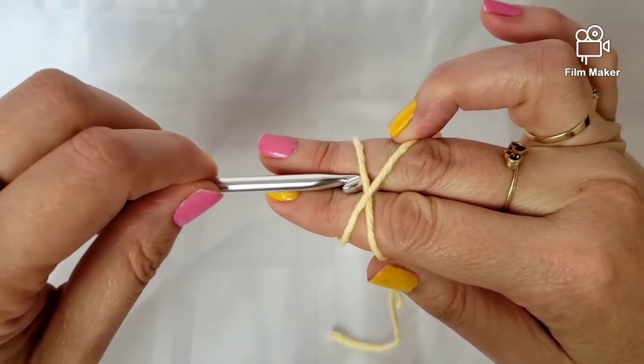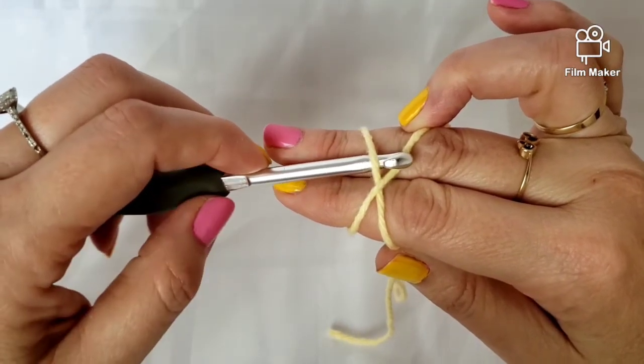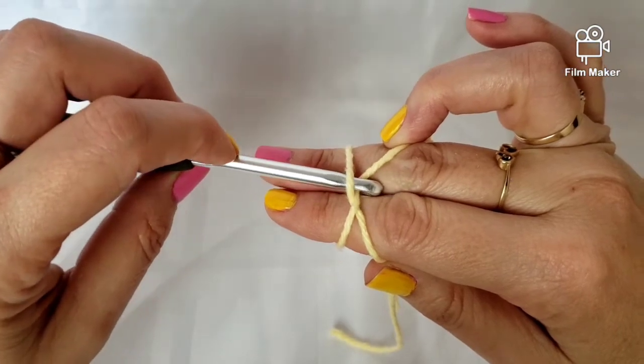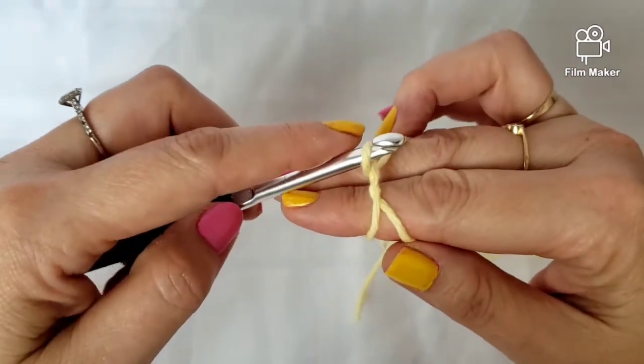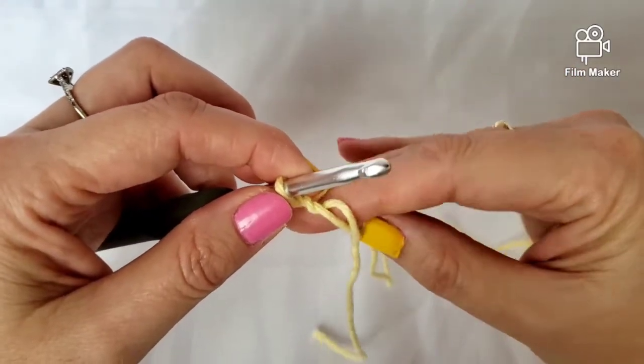Now I'm going to take my hook, go under this side, then come over this one and grab it, then pull it up and make a loop. From there I take my fingers out.